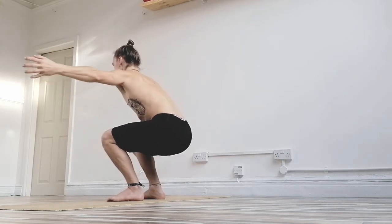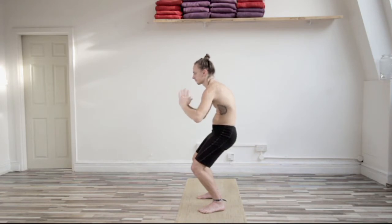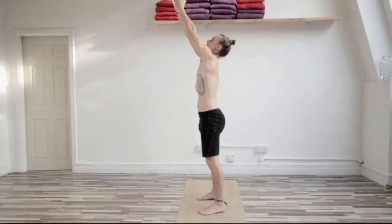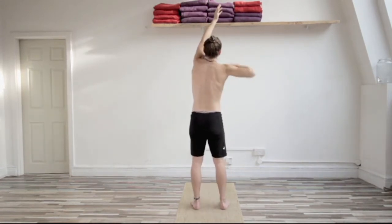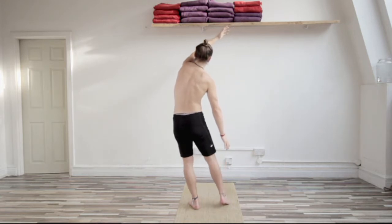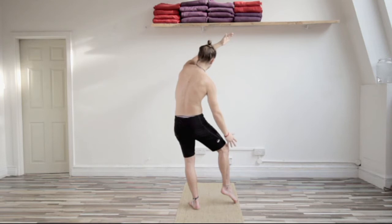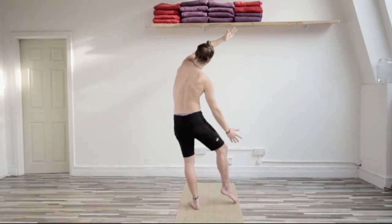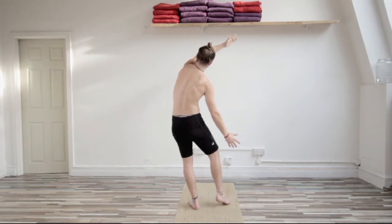Lower only as much as comfortable in the squat. Turn the wrists in and then turn the wrists out. Bring weight into the left heel and attempt to lift the right hip — you can stay on the right toe tip or maybe even lift it a little here. Create space on the left side with that attempt to lift the right hip. Relax the tummy.